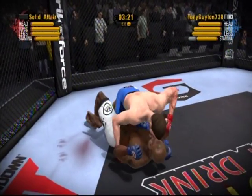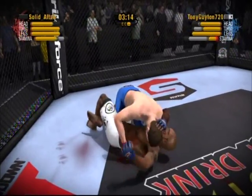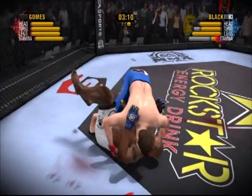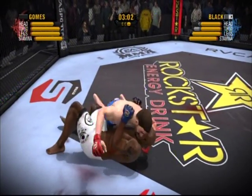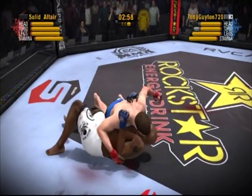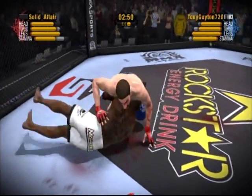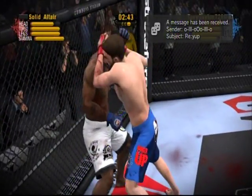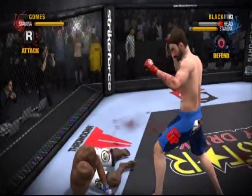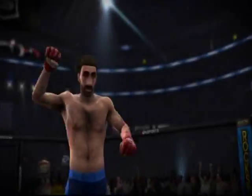Gomez delivers a nice punch. We're seeing some ground action, and fundamentally it's strike to pass and pass to strike — that's the key. Nicely done as he passes the half guard into side control. That left hand finds its mark. He connects with a right punch. Gomez throws a nice rear front kick — they're at close quarters now with some clinch work. What a punch! This fight is his for the taking. The referee stops the fight via TKO here in the final round!